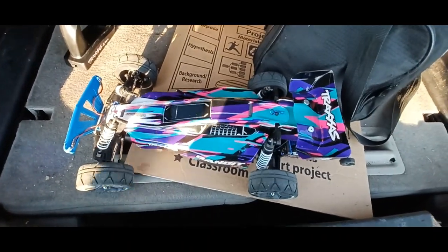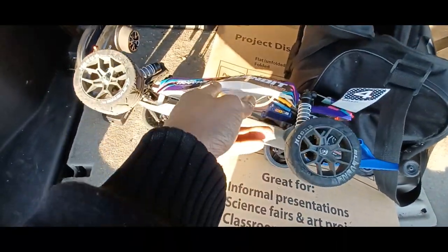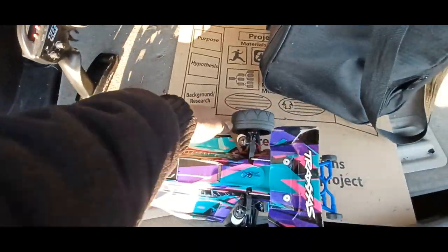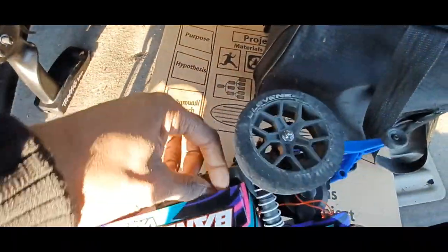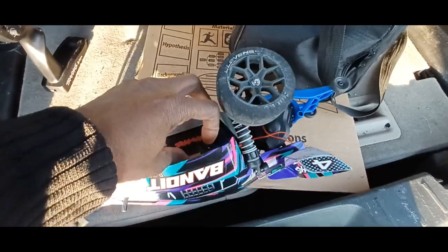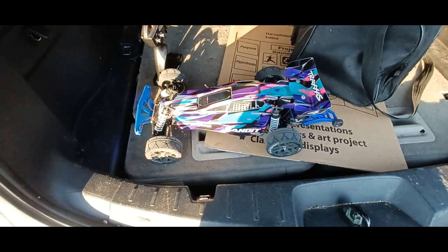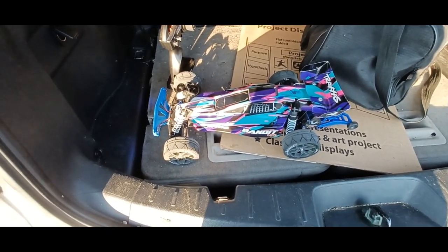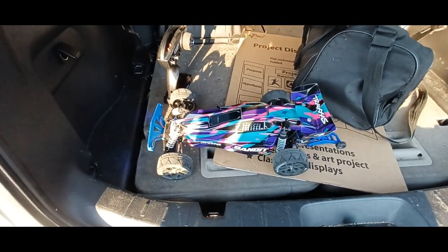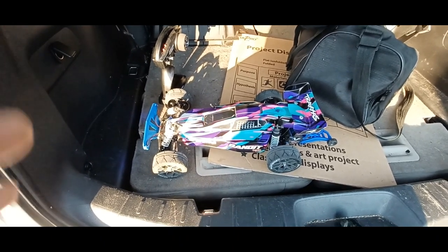Yeah, she ran pretty good. 48 was the highest I could get with these tires. I think with the other tires I had, I got like 60. These tires are good though, they grip — I don't know, maybe because they're heavier I couldn't get the speed I got out of the factory tires. I got 48 miles an hour, had a good 50 in it but who knows. As always, thanks for watching, hope you enjoyed that — hit that like button, subscribe, notification bell, and I'm out.